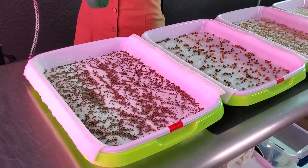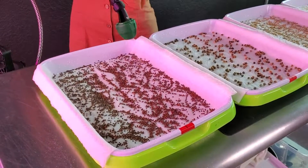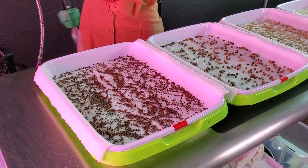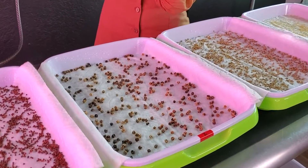So first I'm going to start a little far away so that way these don't get everywhere. I just want to give them a decent amount of water — not too much, otherwise you're going to get a stinky smell.